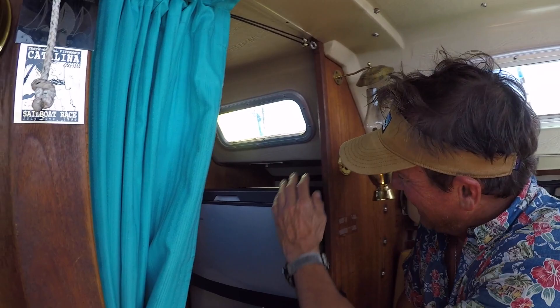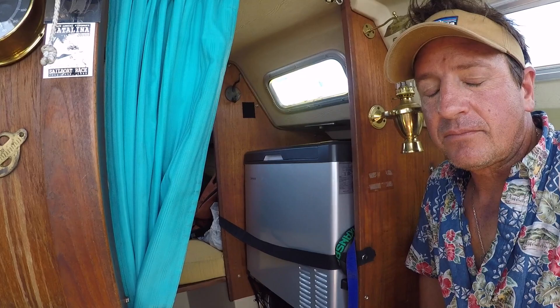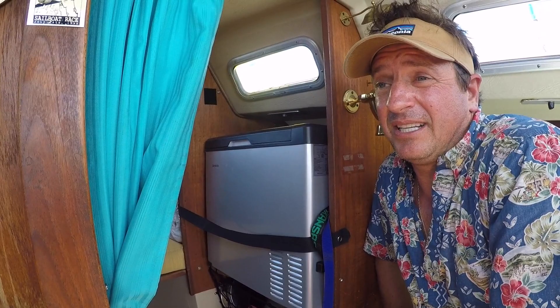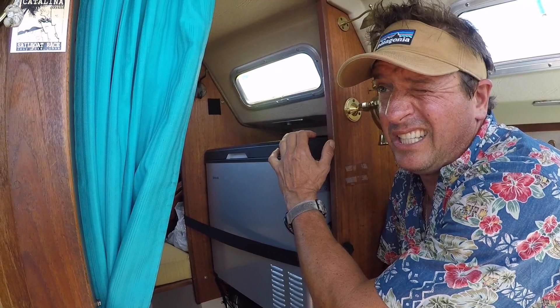I've got the 12-volt refrigerator. It's got a compressor in it. I used to have the dielectric cooler in here, and it uses slightly less amperage but runs all the time. This one will stay at whatever temperature you set between 0 and 60 degrees, and it's only on about 5 to 10 minutes an hour, so it's actually using way less amperage than anything else.